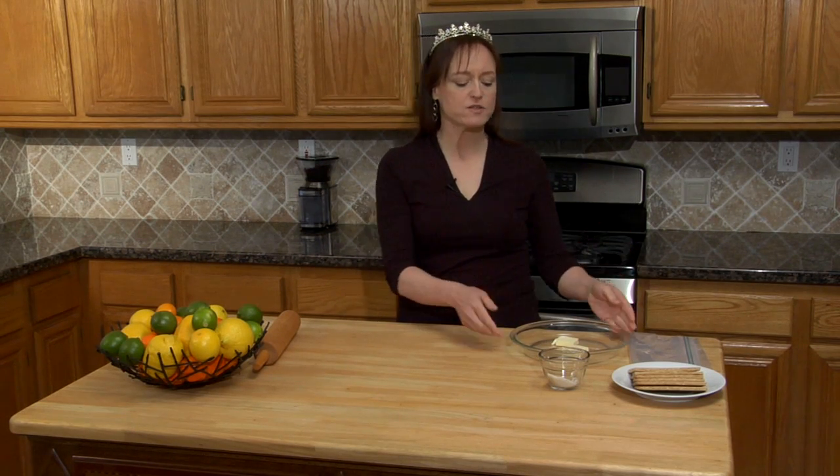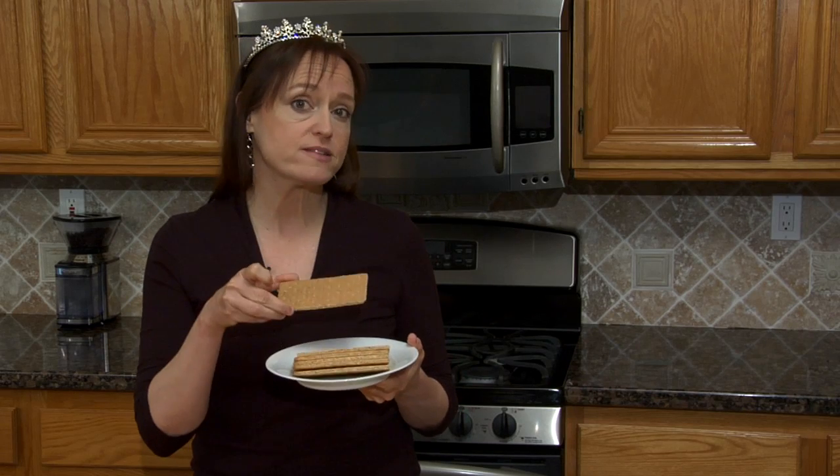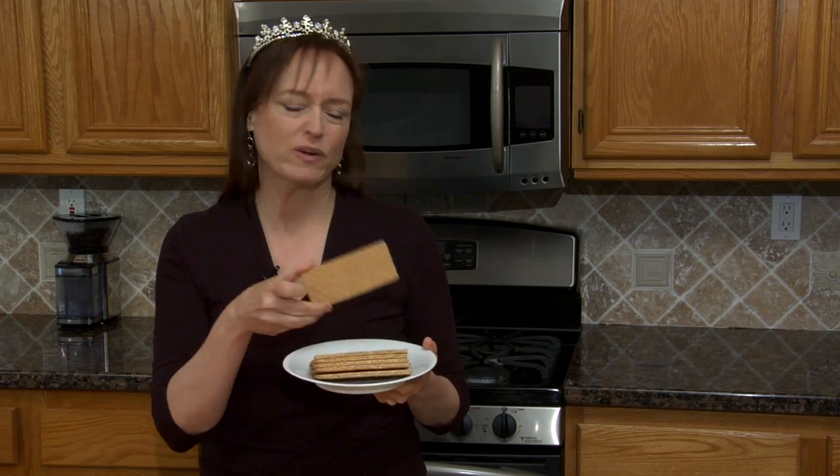I have the oven warming to 350 — we'll need that in a little while. But first we have to make our crust. To make our crust we'll need two tablespoons of butter in a glass pie plate, a tablespoon of sugar, and six low-fat graham crackers. I'm using the ones without sugar and cinnamon. If you use the cinnamon sugar variety, I wouldn't use the extra sugar that I'll show you in this recipe.